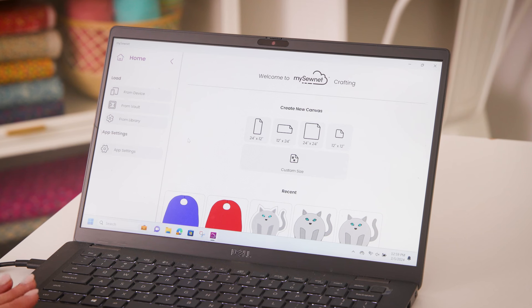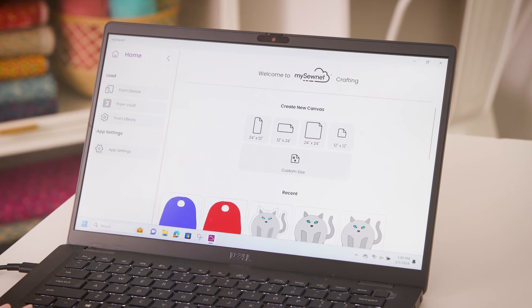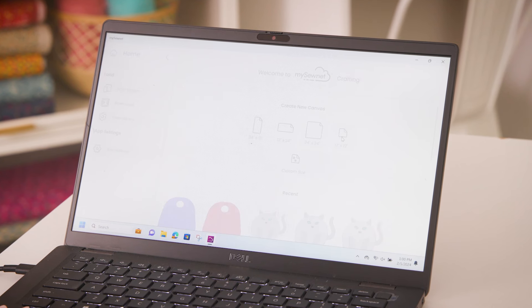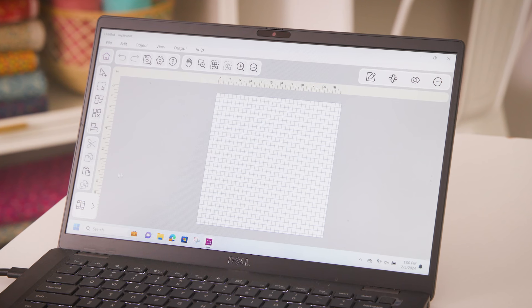To start, I'm going to open my MySownet crafting software and I'm going to select my canvas size. I'm going to select 12 by 12 because that's the size of vinyl I have cut, and now with my blank canvas, I'm going to add my design.